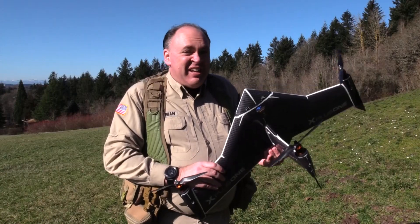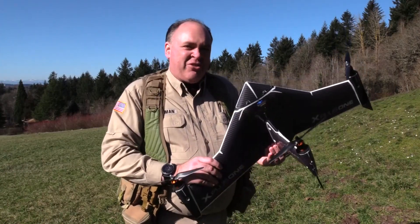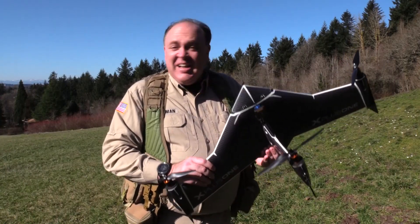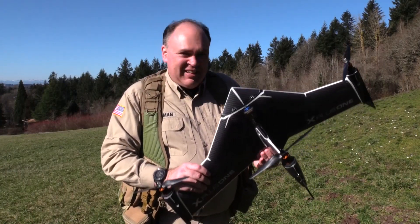Roswell Flight Test Crew, here today to fly the X Plus One from X-Craft. To see the unboxing and setup, be sure to check out our previous video, and to keep up with the latest on drones, click subscribe.